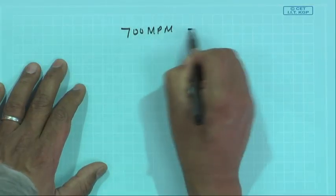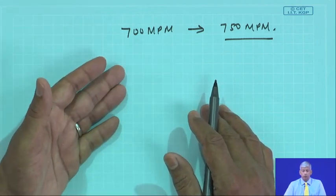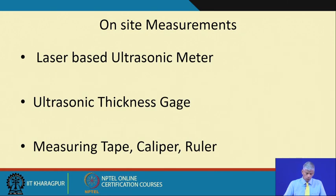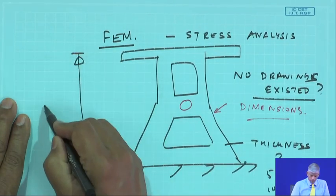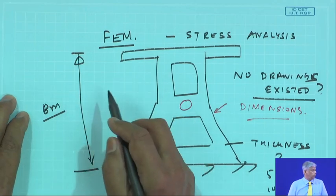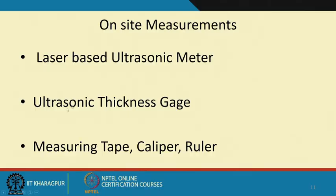If you increase from 700 MPM to 750 MPM, all the speeds increase — there could be resonance, high stresses, and things would fail. There were no dimensions available, so to measure from long distances we used a laser-based electronic meter. The structures could be 6 to 8 meters tall, so we would shoot a laser beam to get exact heights. Ultrasonic thickness gauging, measuring tape, caliper, and ruler were also used.